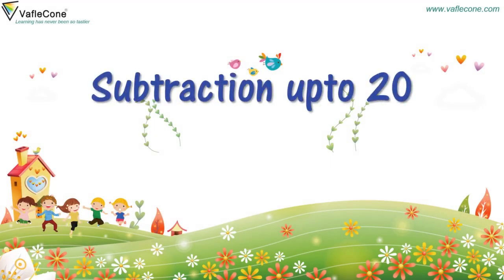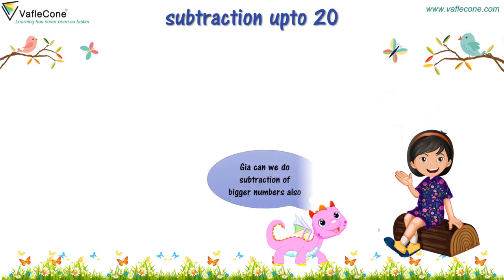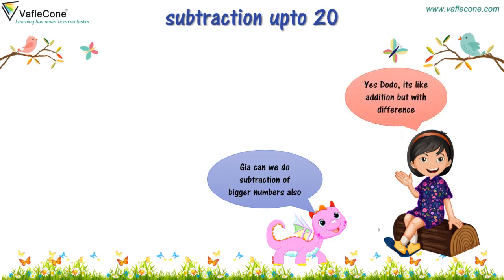Subtraction up to 20. Hi, Jiya! Hi, Dodo! Tell me. Jiya, can we do subtraction of bigger numbers also? Yes, Dodo. It's like addition, but with a difference.